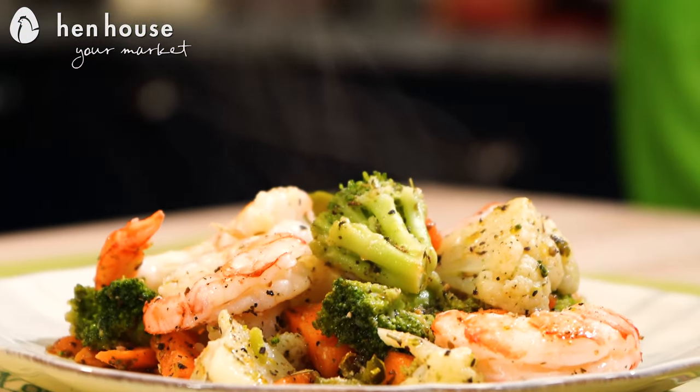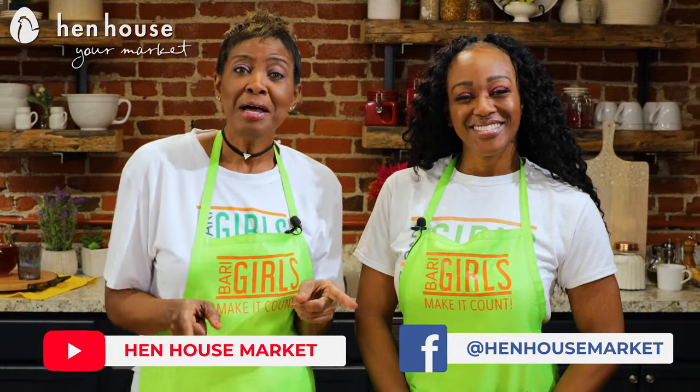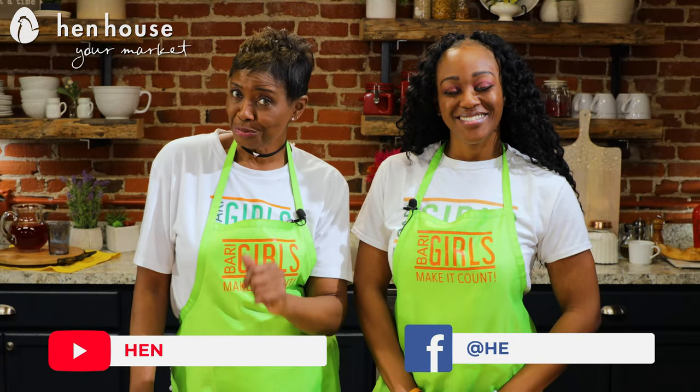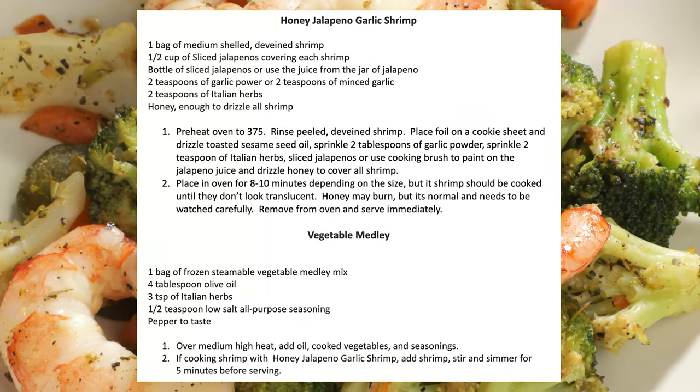Don't forget to leave a like and follow us, The Berry Girls, for more healthy and flavorful recipes. And when you try these at home, leave a comment and let us know how you make it count. The Berry Girls are brought to you by Hen House Market. Berry Girls out.